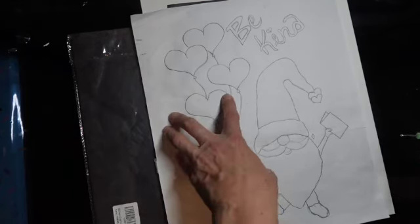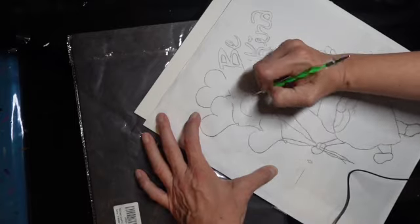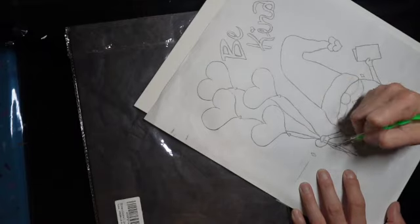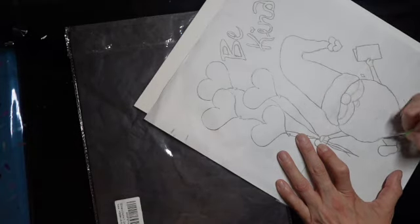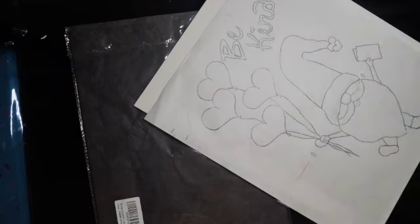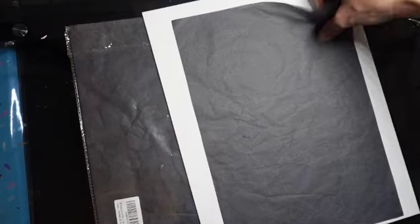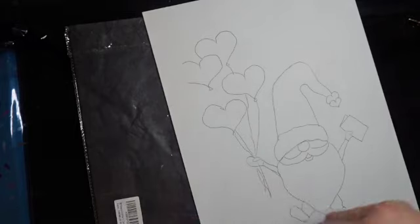So I'm going to go ahead and start. All right, let's go ahead and see how we did here. Looks like we missed just a couple of little places — we can go ahead and get that fixed with a pencil and it'll be just fine and ready to paint.